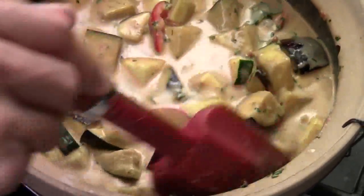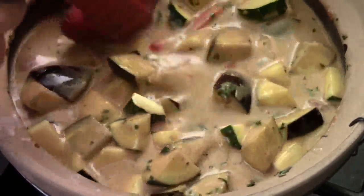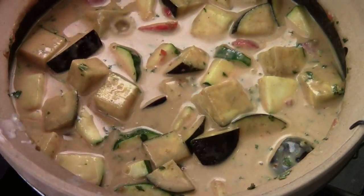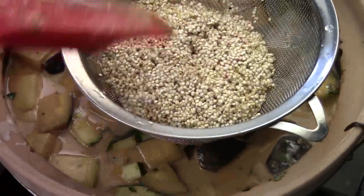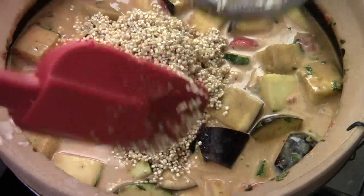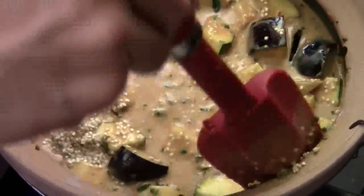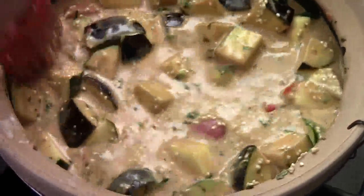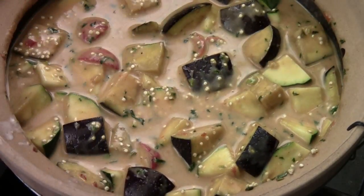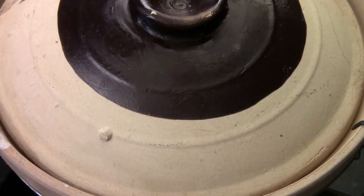Smells so good. You can cook this recipe with any kind of vegetable you have leftover — carrot, potatoes. This is quinoa; you rinse it really well for a couple of minutes. I got two-thirds cup of quinoa. I want to make this dish a little wet, not too dry — almost like a stew and soup. We'll bring it up to a simmer, close the lid, and let it cook for about 15 to 20 minutes.